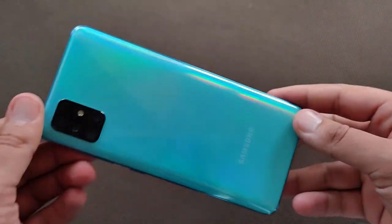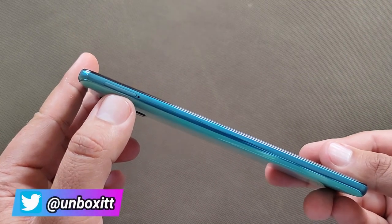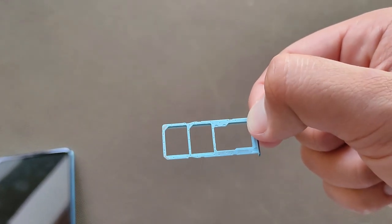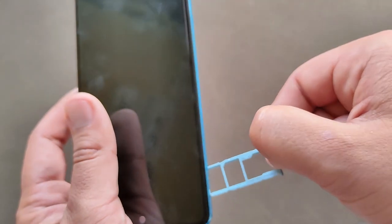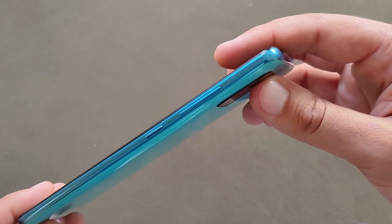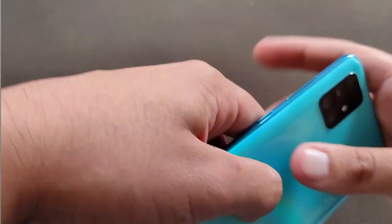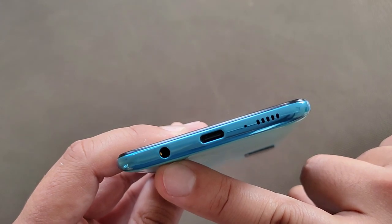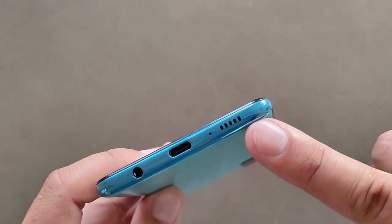On the left side we get the SIM tray — it supports dual SIM and also has a dedicated expandable microSD card slot, which is very good. With 128GB of internal storage you can add even more. On the right side we get the power/unlock button and volume rocker keys. On the top there is a secondary noise cancellation mic, and on the bottom we get the legendary 3.5mm headphone jack, a USB Type-C port, a microphone, and a speaker.